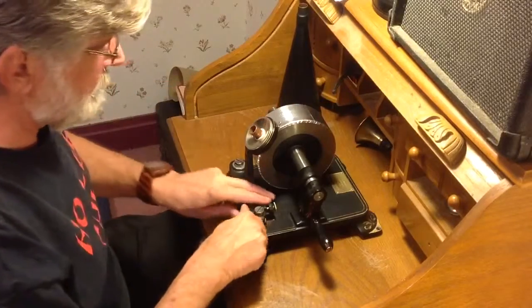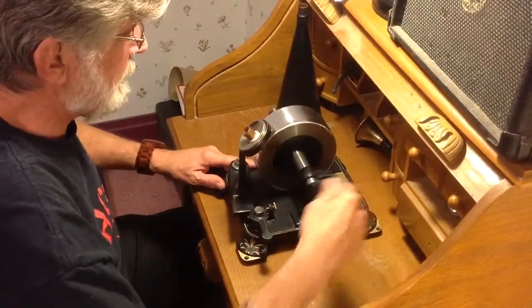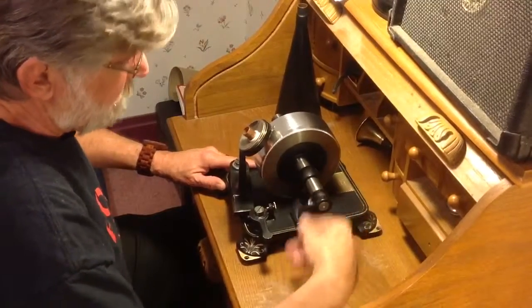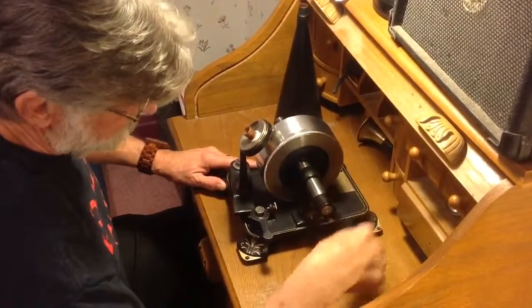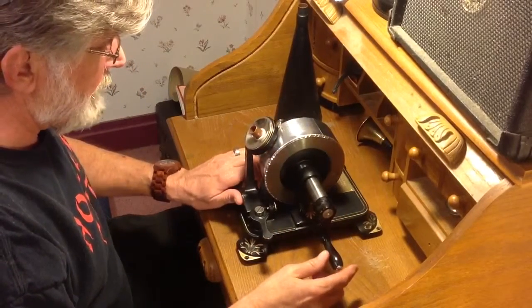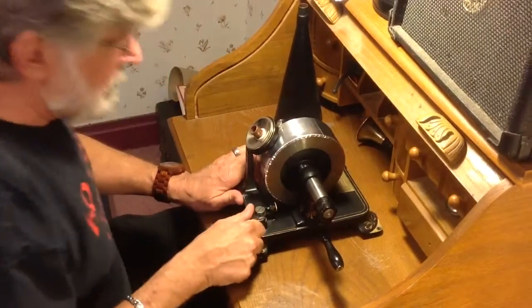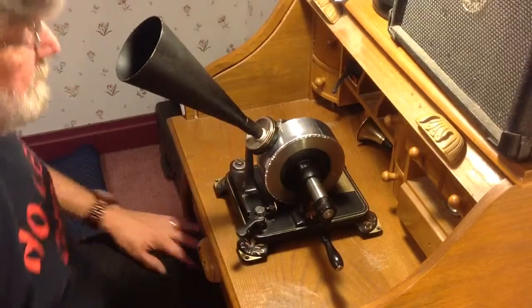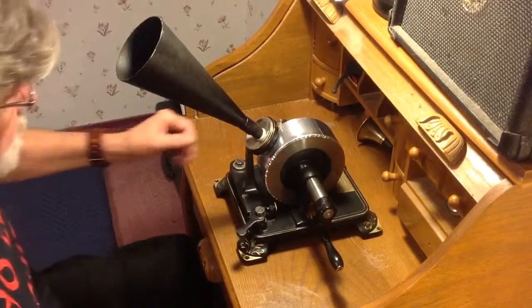So this is the second test on extra heavy-duty aluminum foil with the acid-free adhesive — just an acid-free glue stick that I'm using on the back of this foil. And it really affected how it works. So here's the second test on aluminum foil.